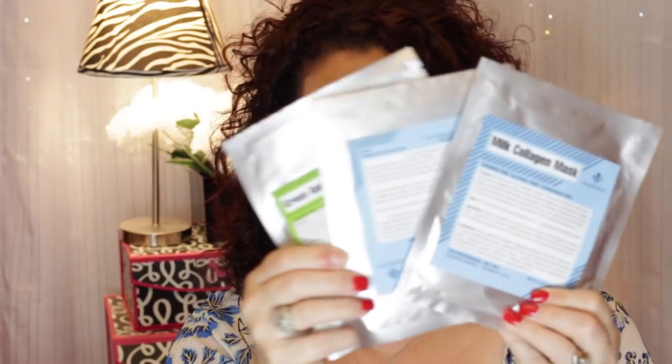I also added my Martini Masks to use up. Since I put them in, I've used up a total of 11. I still have three more cotton sheet ones, three more of the gel ones that are two-part, and one more that is for both face and neck. So hopefully by my next project pan update I'll be completely done with my Martini Masks.